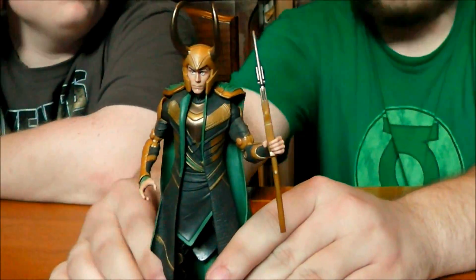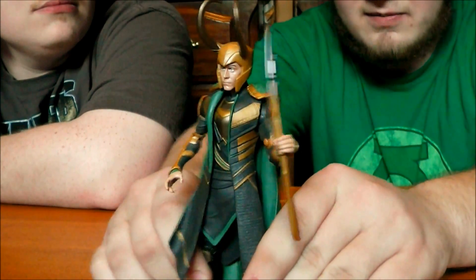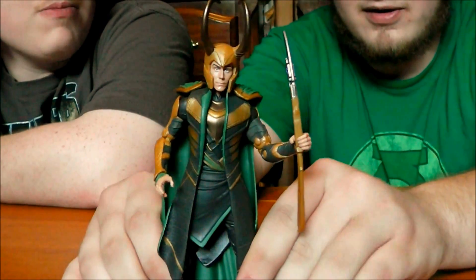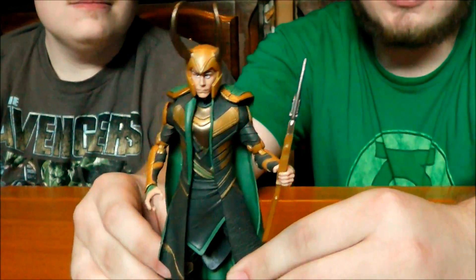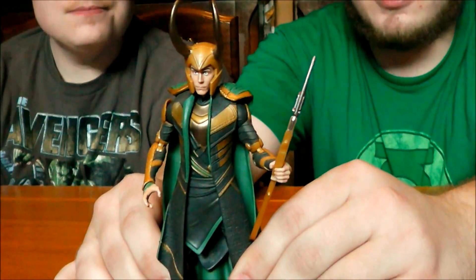Alright, true believers. Great choice. We have Loki here, the god of mischief and the brother of Thor — as Selvig says in the movie. Loki is one of the absolute best characters in the film, and if you've seen it, I have no doubt you love him.